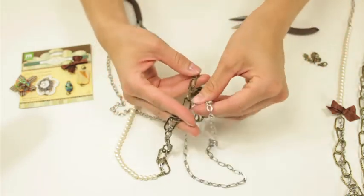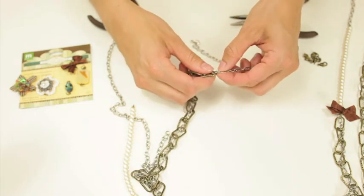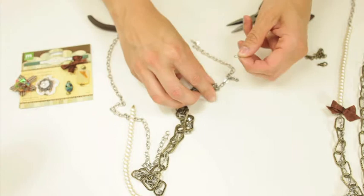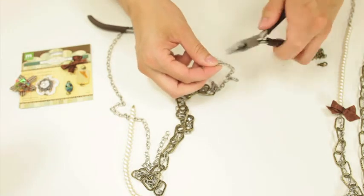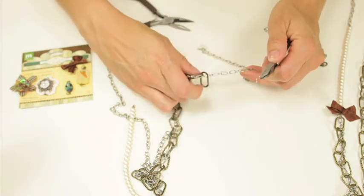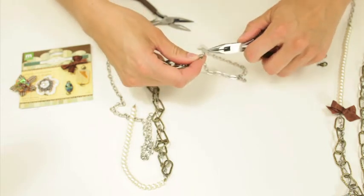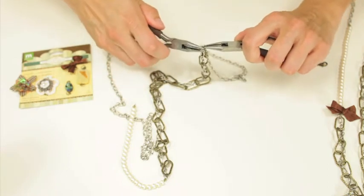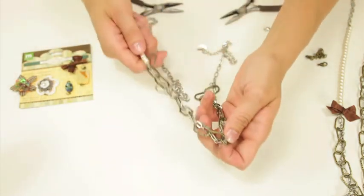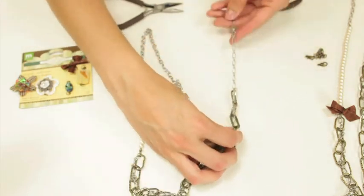Once you're done with that, you're going to use a jump ring to connect the pieces. I'm going to open that and fasten them together. The jump rings come in three sizes — kind of a small, medium, large type package — and I'm using one of the larger jump rings to connect those pieces together, so you have your pearl and your chain combined.